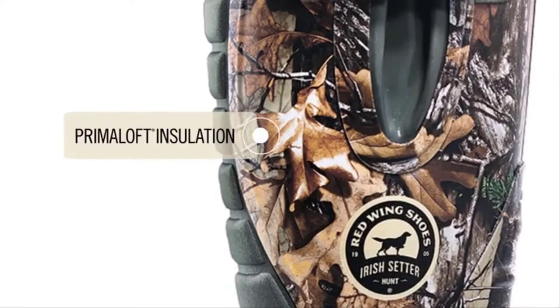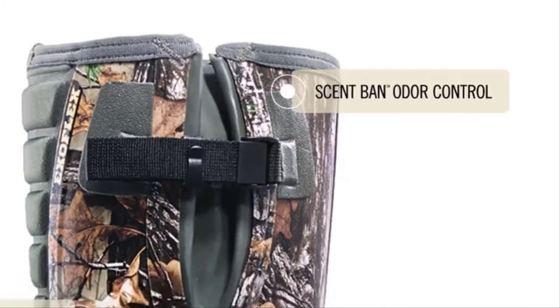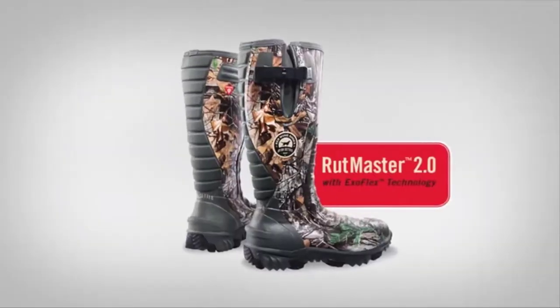Available with PrimaLoft insulation, scent band odor control, and your choice of Realtree or Mossy Oak Camo. New RUT Master 2.0 from IRIS Setter — the best fitting rubber boots just got better.